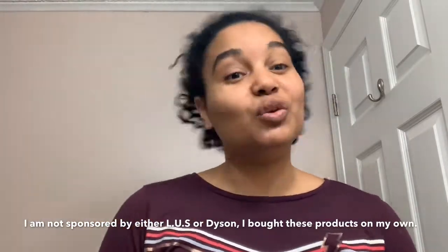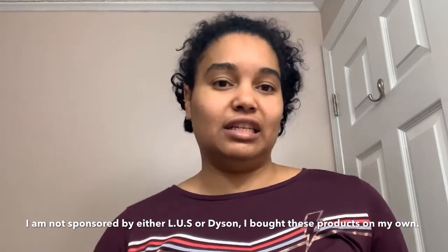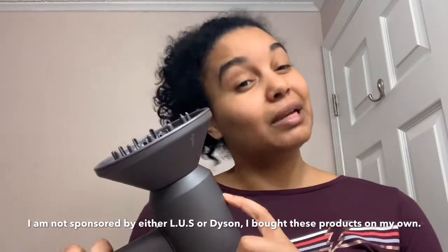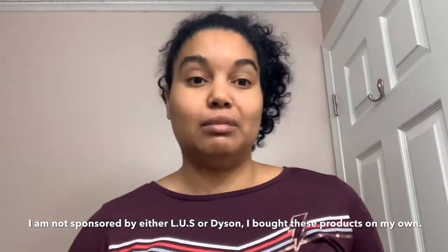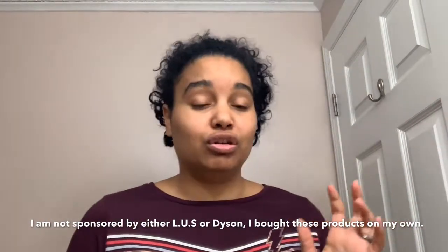Hi beauties, welcome to my channel Melly's Curls. Today I will be doing a tutorial on the application of the Plus Love Your Curls products — there are only three: the shampoo, the conditioner, and the all-in-one product. I'll also be diffusing afterwards with the Dyson diffuser. I'll leave a link below for where I bought it and the price — it's expensive but worth it, since I also diffuse my daughter's curly hair with it.